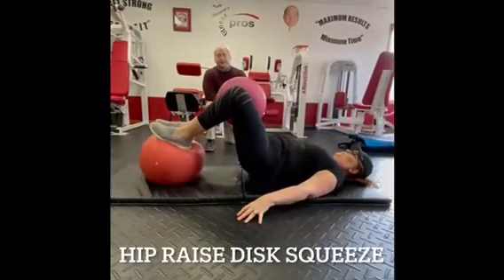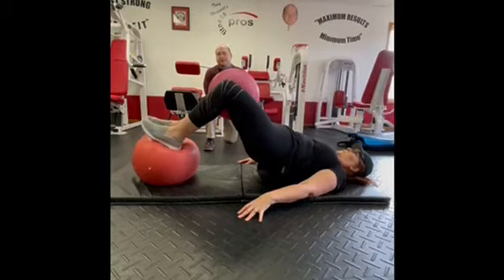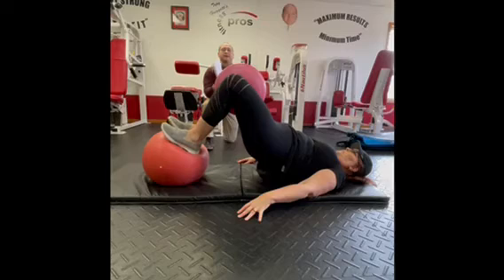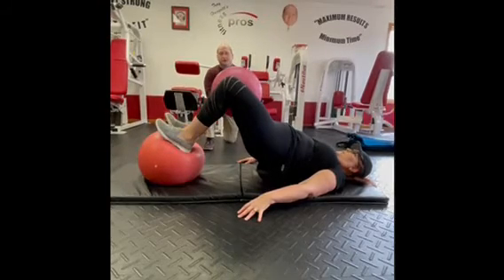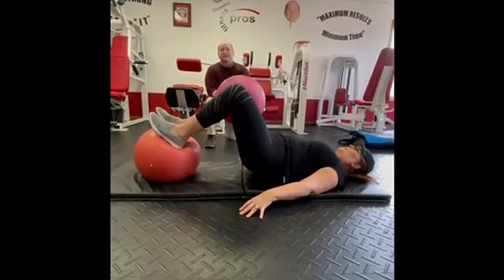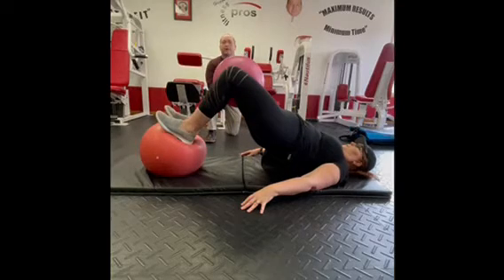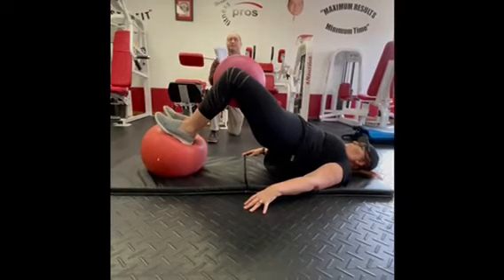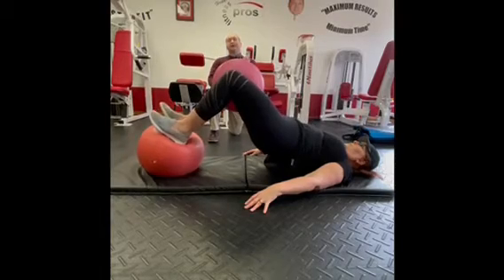The hip-raised disc squeeze: pick up the hips, and once the hips are up, keep the ball close and squeeze the knees as tight as you can. You can use a pillow, a coat, a towel — anything to keep the knees squeezing together. Hold the hips up the whole time: squeeze the knees, release the knees, and let the hips stay up throughout.